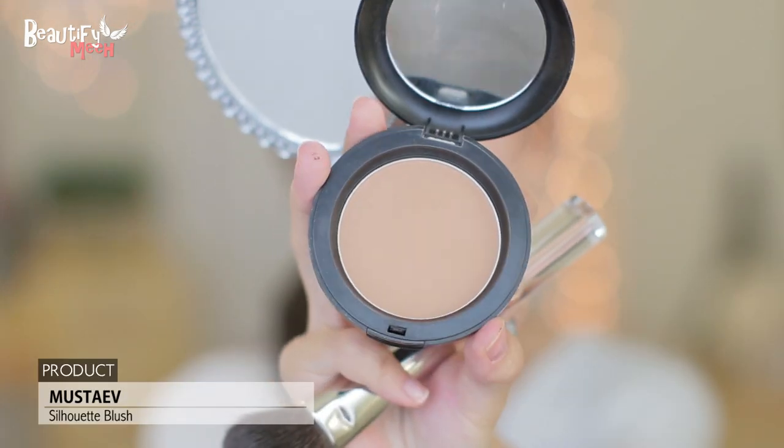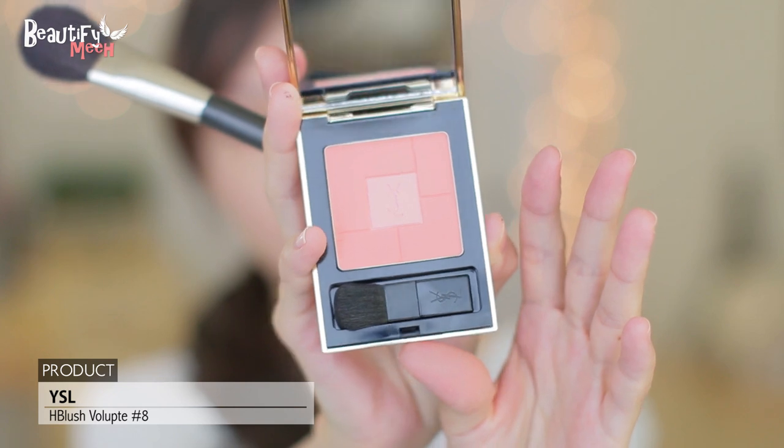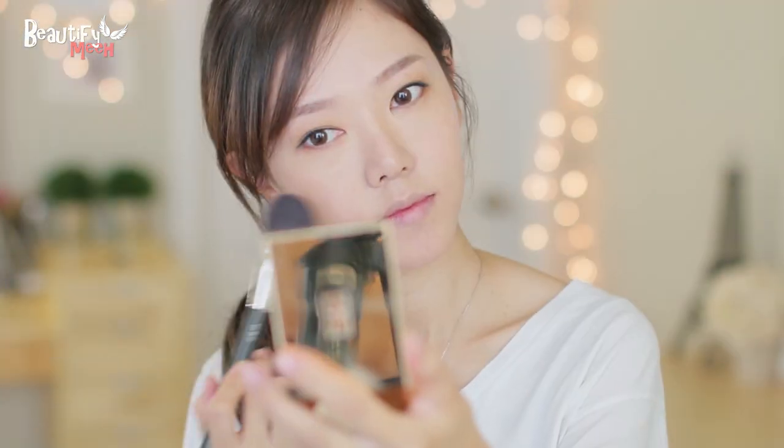Now I'm going to contour my face a little bit since she is a little darker than me. And then adding a coral blush — she wears her blushes very sheer.